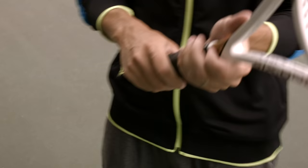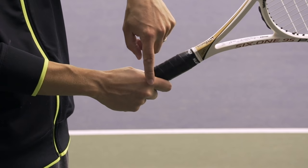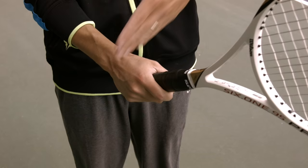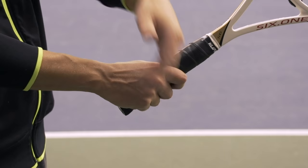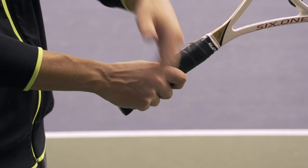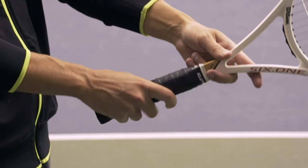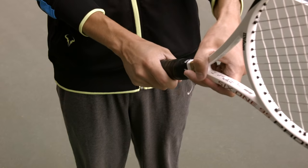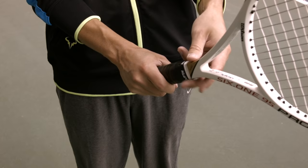The first grip we're going to look at is arguably the most important, and that is a continental grip. A continental grip has the big knuckle of your index finger on bevel number two — one over from the bevel on the top. We want your hand to be spread out across the grip, meaning the angle of your knuckles is at about 45 degrees to the handle. The continental grip is a very neutral grip because when you open your hand up, it places your palm in line with the racket face, making it easy to use both the forehand and backhand side of the strings with the same grip. It's used for volleys, serve, touch shots, and utility shots.